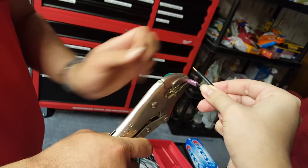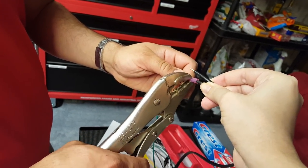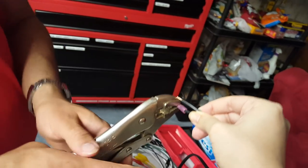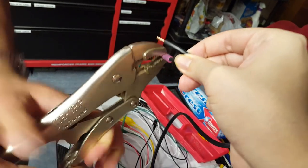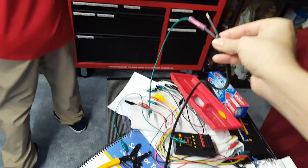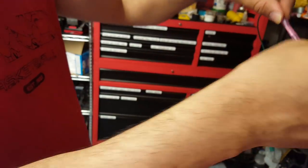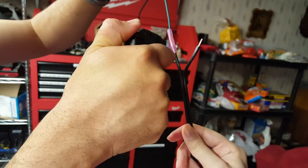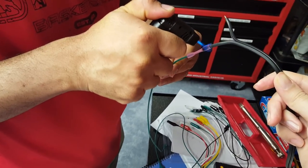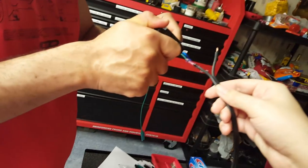Then squeeze down in the middle with the vise grips to connect them both and keep them in place. It's going to take a little force, so make sure it's firmly in place. Then use either a heat gun or a torch slider — torch slider is fine, though a heat gun is the standard recommendation. Torch both sides of the butt splice connector to basically glue the connector to the wires so they'll be held in place.